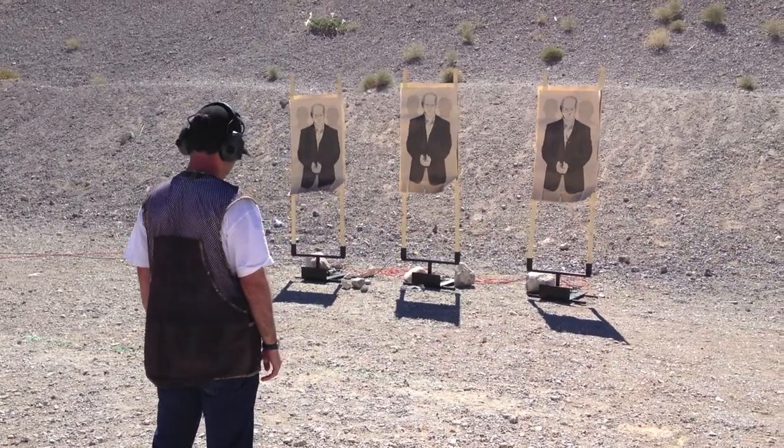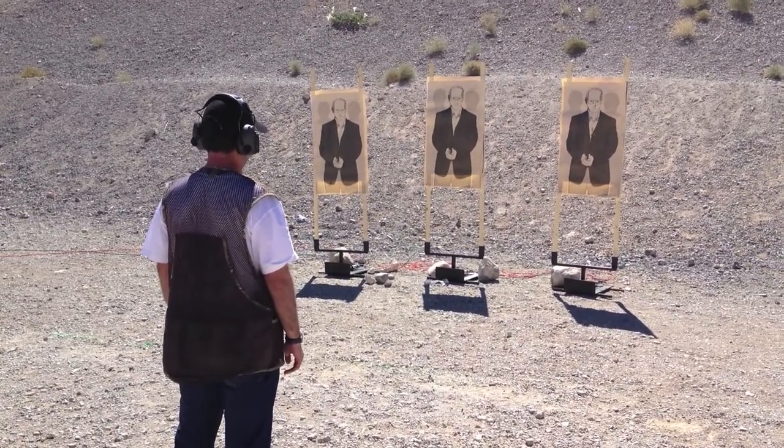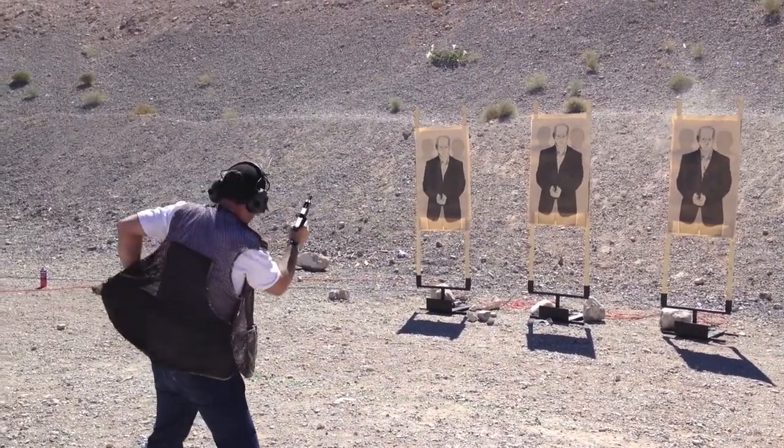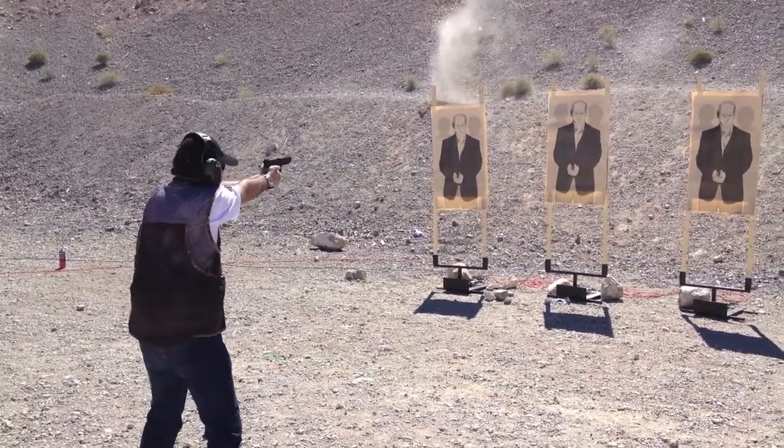It's two shots to each of three targets from concealment. Shooter ready. Threat! Fix it! Head two! Head two!